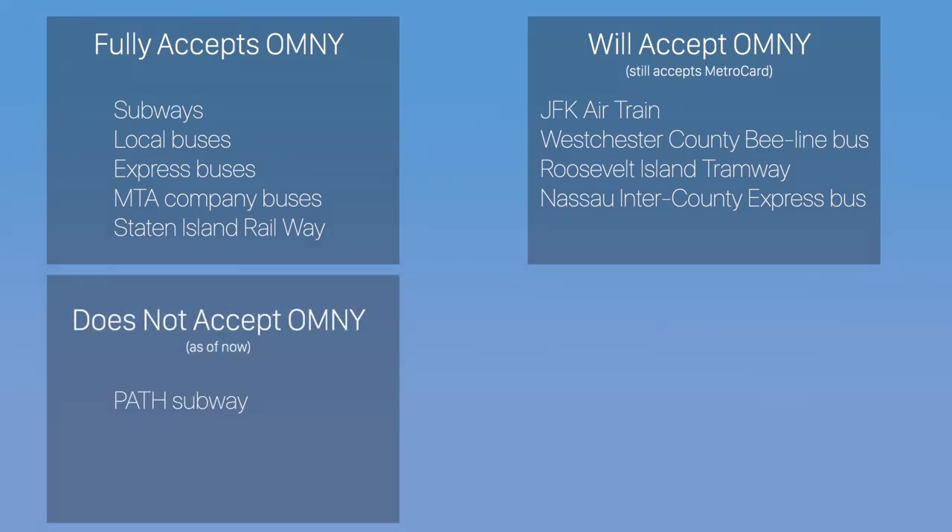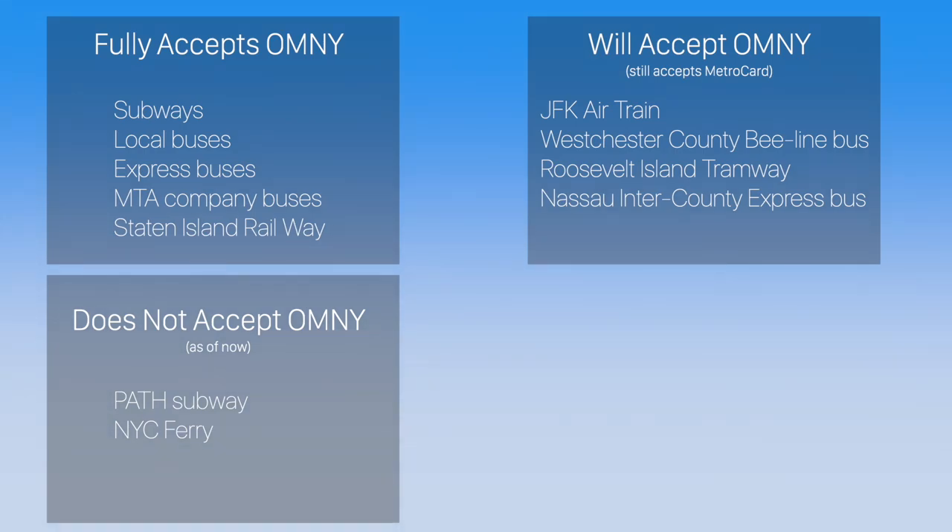The PATH system between Manhattan and New Jersey, which currently accepts MetroCards, initially announced Omni support, but has since appeared to scale that back to a similar but different payment system, which likely means you'll pay using smartphones, wearables, and contactless credit cards, but not Omni cards. New York City Ferry does not currently accept Omni, but it also never accepted MetroCards either. The Staten Island Ferry is still free for all riders, so no payment system is needed.